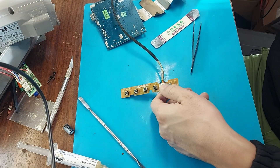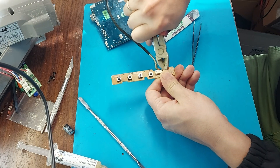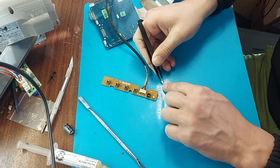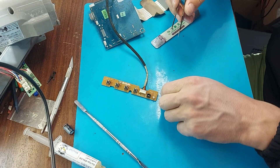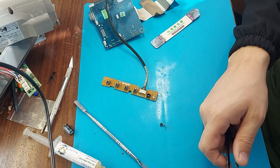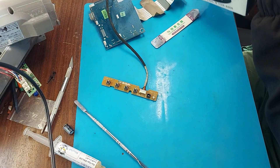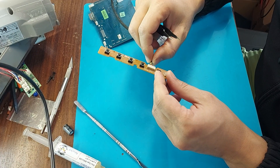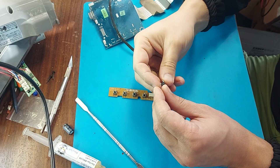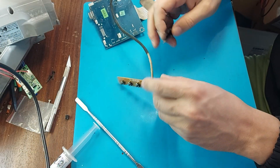I don't like this leg — I'll bite it off, it's useless. The button's tactility is gone, so I'm replacing it with a new one. Button repair doesn't always help; sometimes you need to replace it with a new one. I have a new button — the tactility is good.